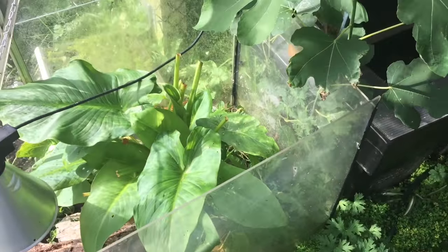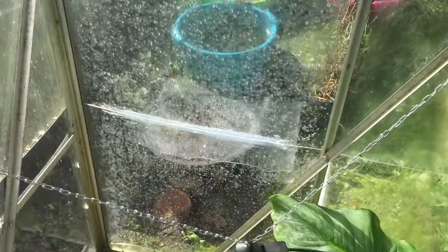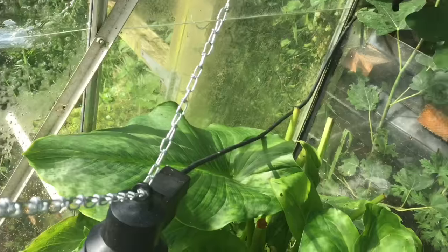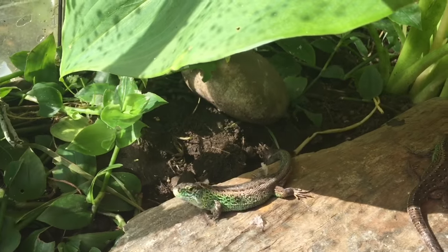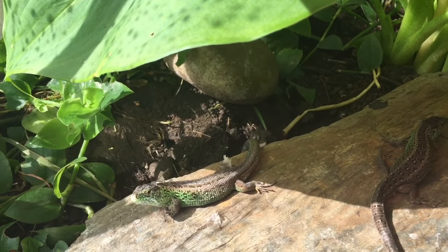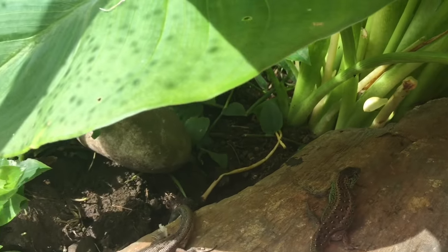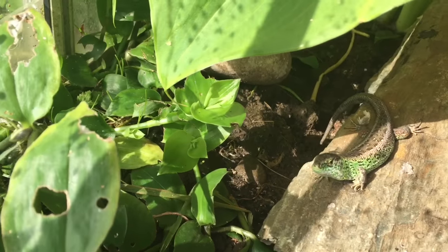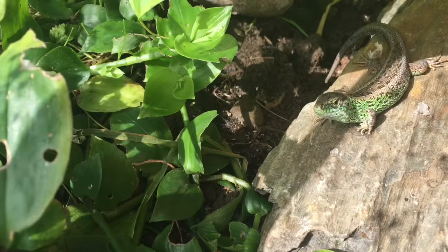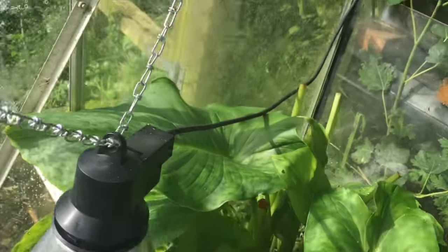It's a perspex constructed open-topped enclosure. It has UV perspex on the side that allows ultraviolet light to permeate. Inside basking in the sun are two of the male sand lizards. There's one female in here as well. They're brothers and they've lived together all of their lives. I've never had any trouble with them fighting with each other, unlike some of the other Lacerta species.